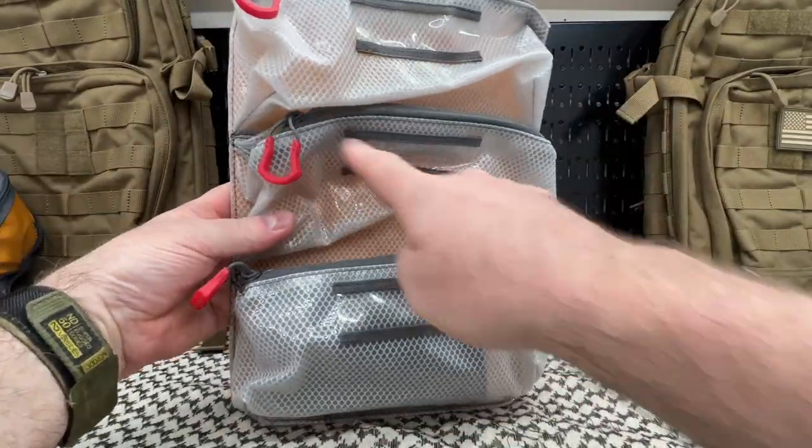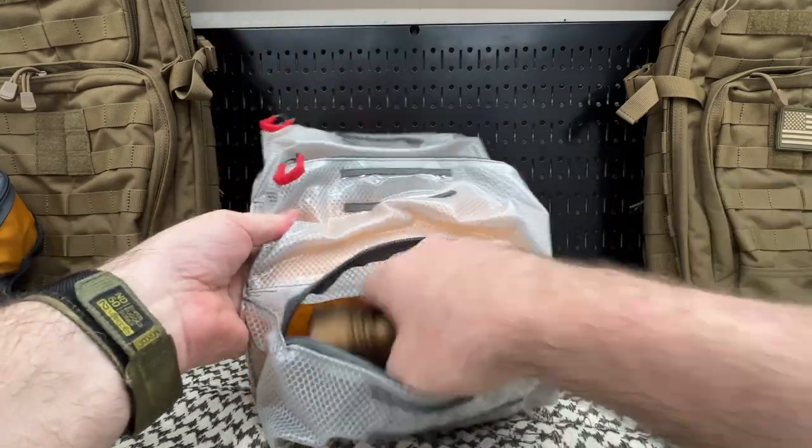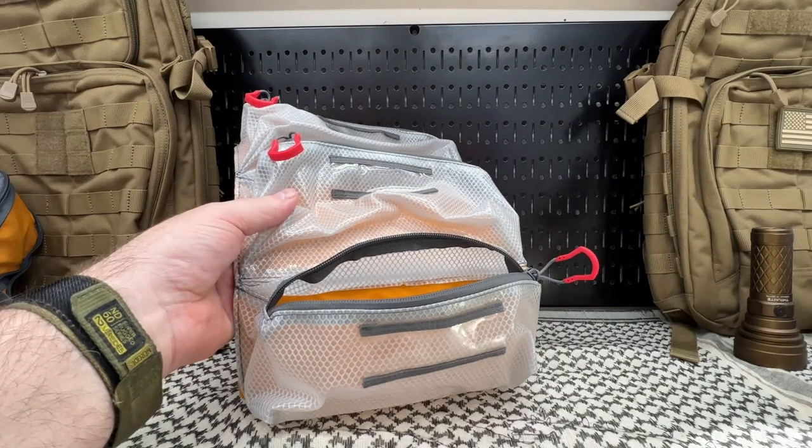Obviously I wouldn't carry flashlights in there — you could have a small EDC flashlight in one of the top ones. But you can put medical gear, which is actually what they're designed for.